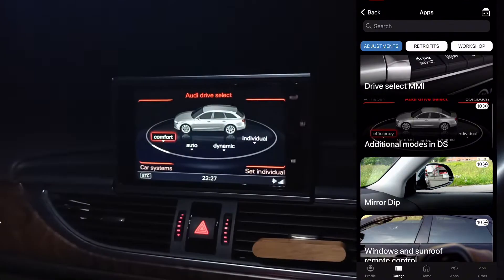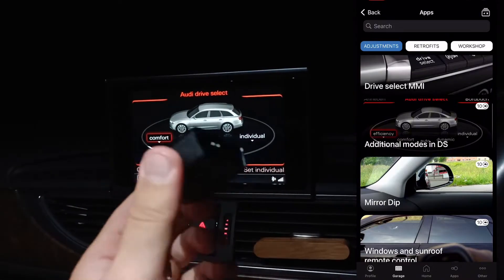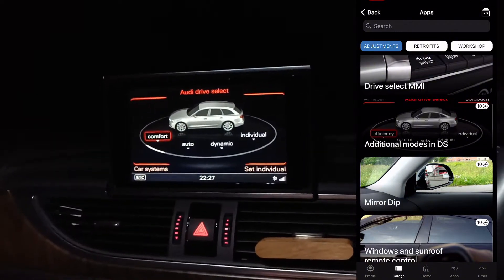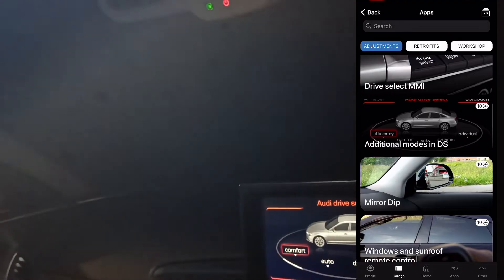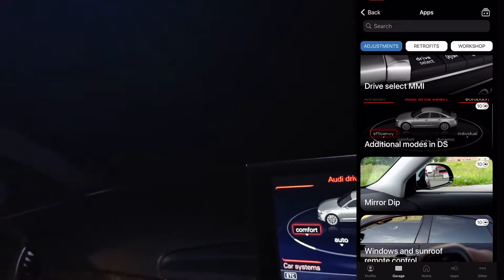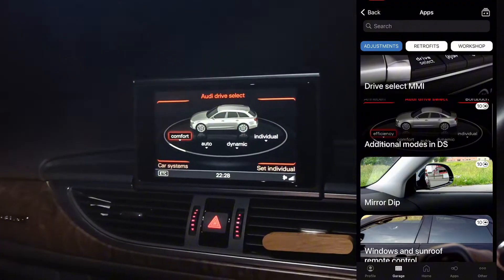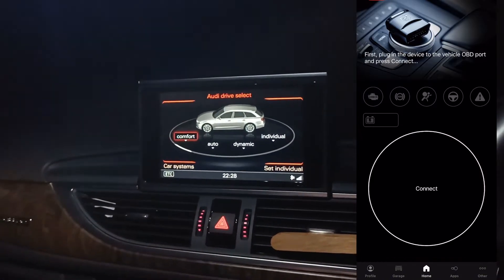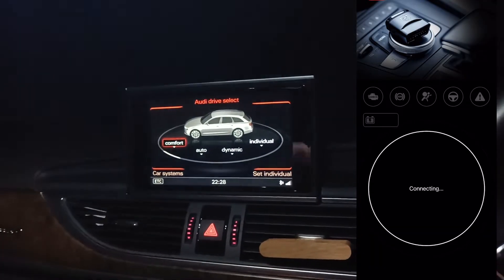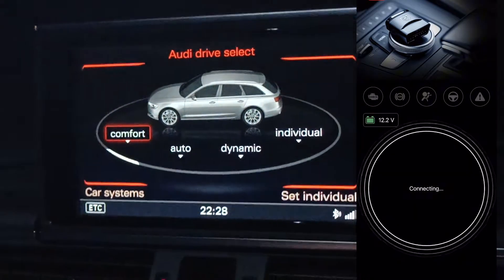The video will be shown without cuts so you can see the whole process. First of all, take your OBD11 and plug it into the OBD port. Then on the app, go to the Homepage and press Connect. Choose OBD11 and wait.